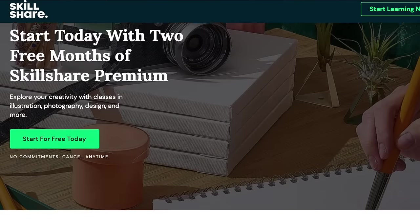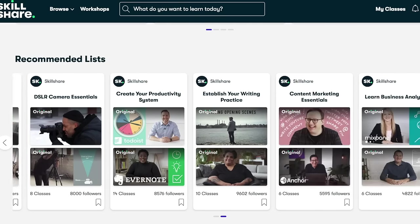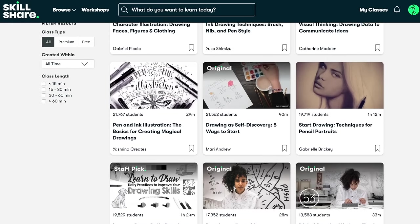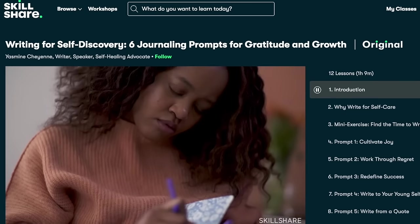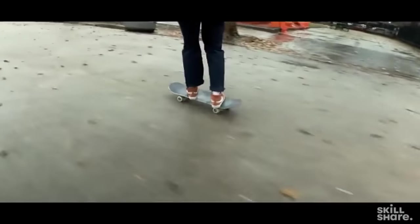That brings me to shout out this week's sponsor, which is Skillshare. I absolutely adore this online learning community which offers thousands of inspiring classes for creative and curious people. There are so many beneficial classes that I feel could offer some ease with everything that's going on collectively — from drawing to writing to journaling.